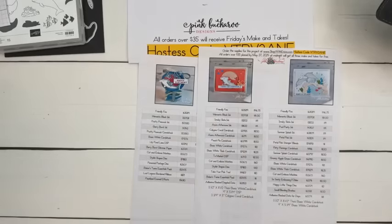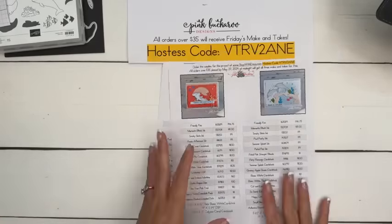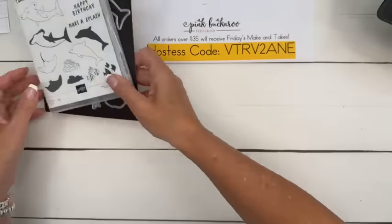Let me make sure I showed you the Paper Pumpkin — I want to make sure I didn't forget anything. Make sure you get your free PDF over there at Pinkbuckaroo.com.